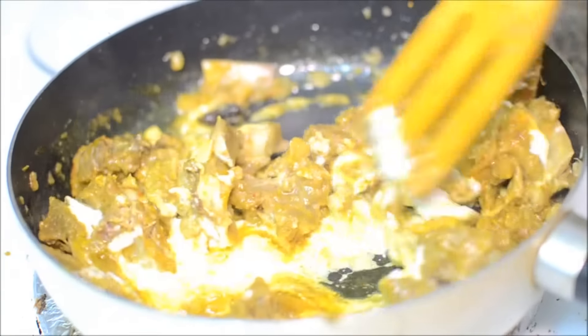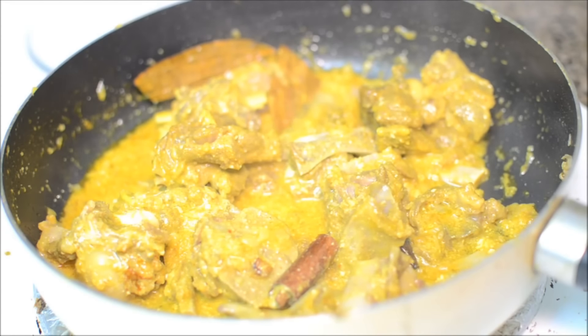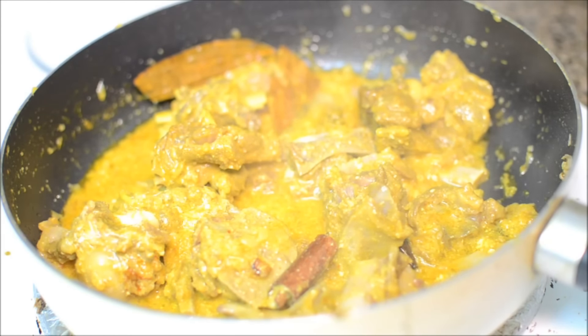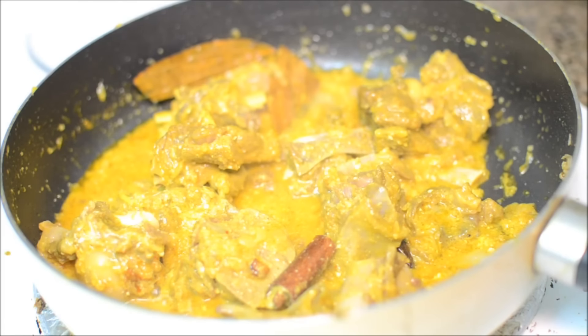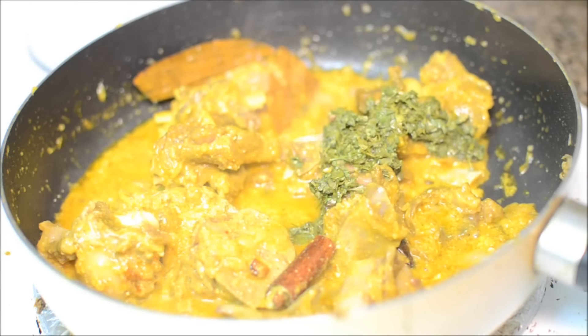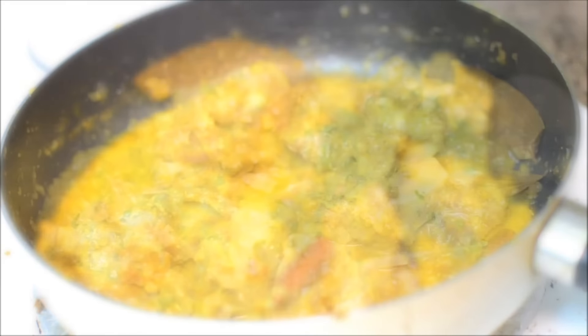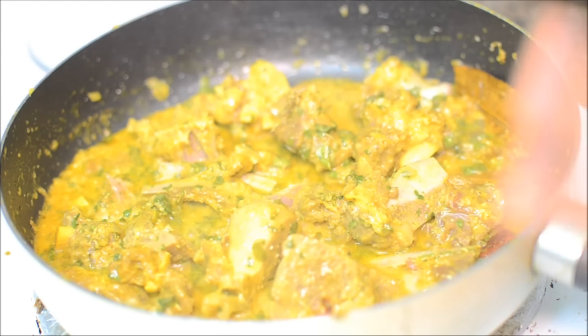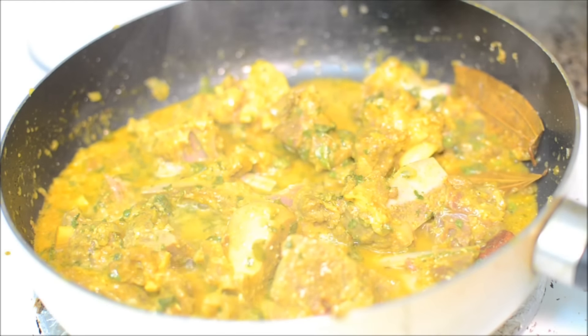Give it a good mix, and to this I'm adding some soaked kasuri methi — this is three tablespoons of kasuri methi which I have soaked. As soon as you add the kasuri methi, it gives a very, very nice aroma.